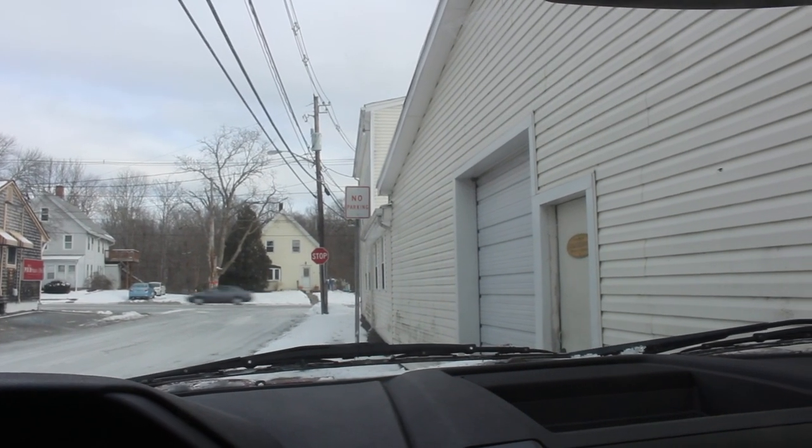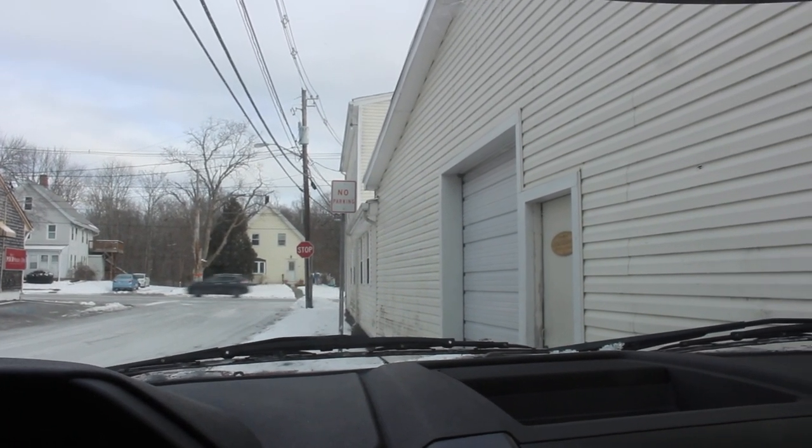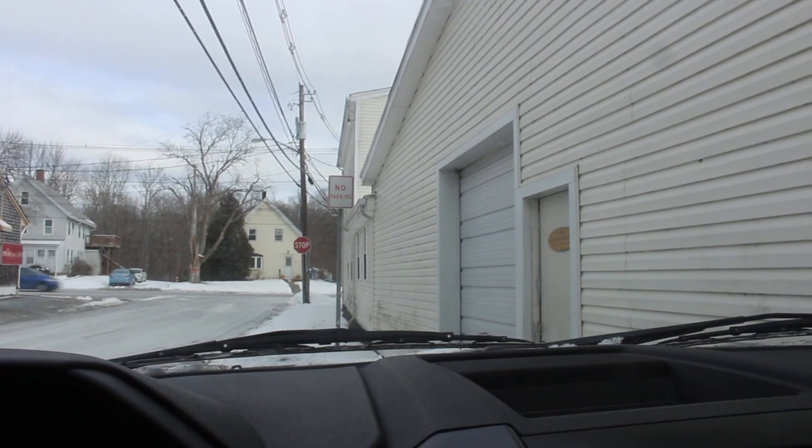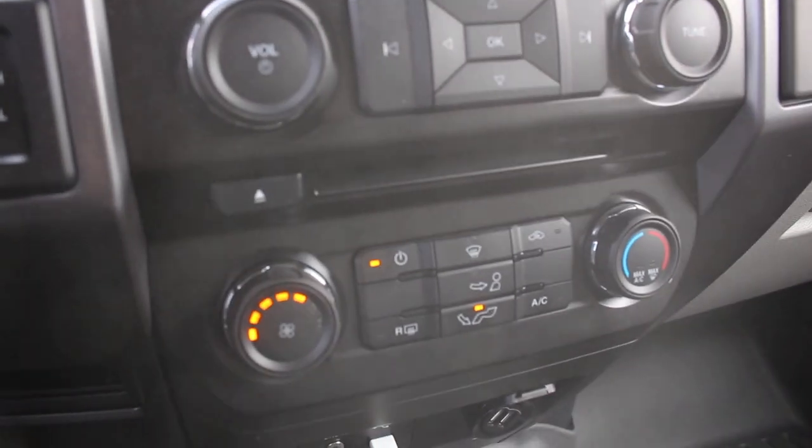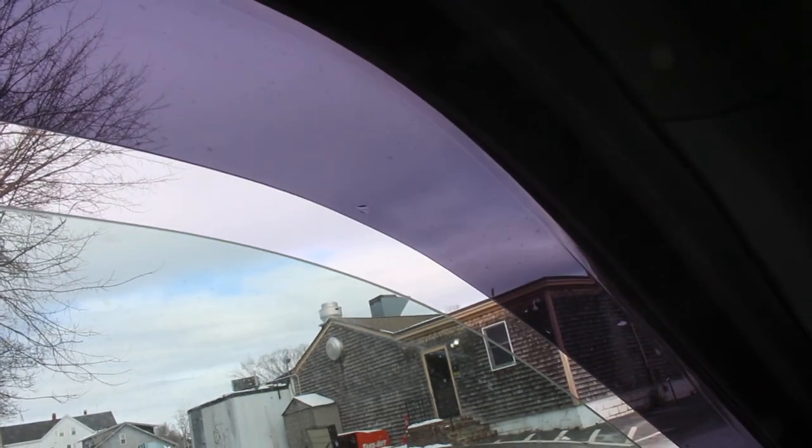When I was a real young kid growing up in the 80s, I used to think my dad was off his rocker for driving around in the truck with the heat blasted and the window cracked. But here we are — heat blasted, window cracked. The transition is complete.